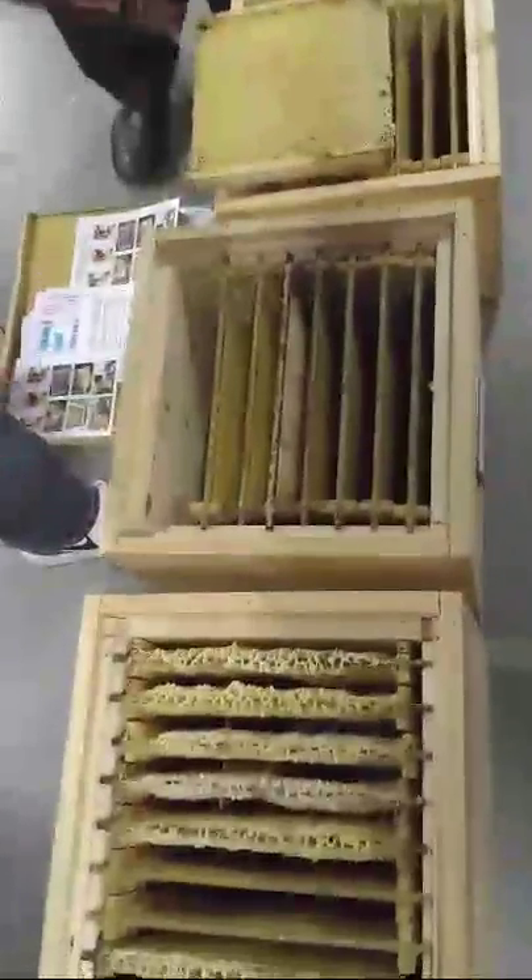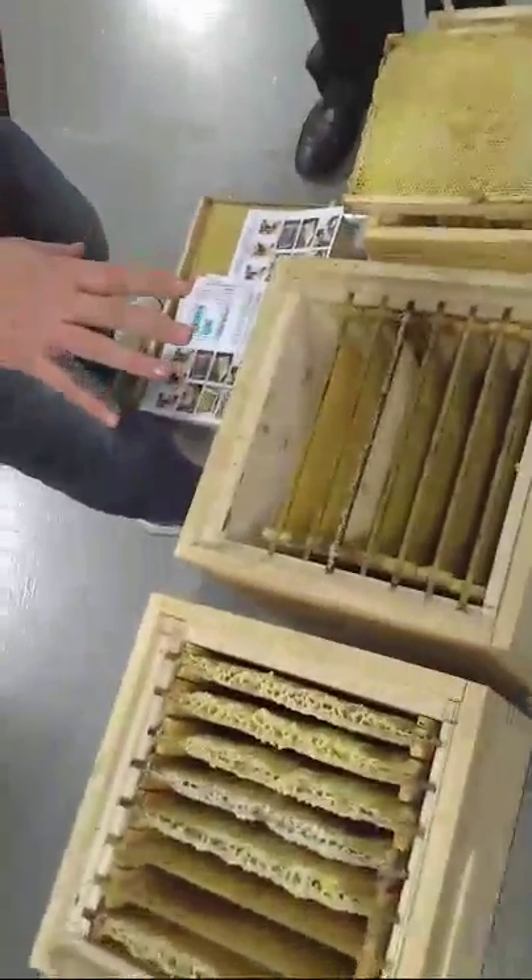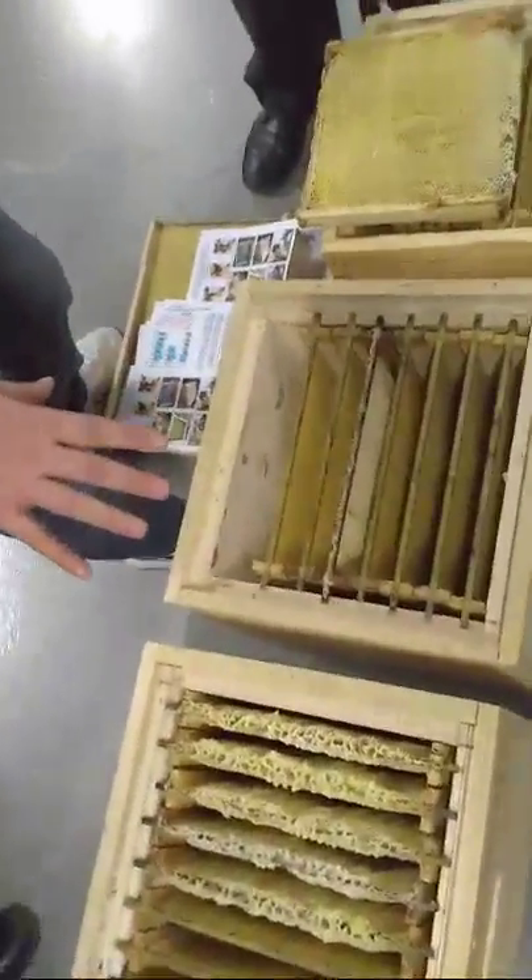This is the brood chamber, right? This is the base. We start from the first one. And here, this brown color — this is the entrance.